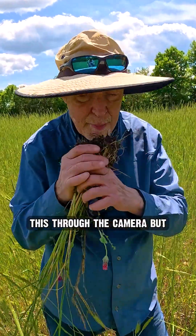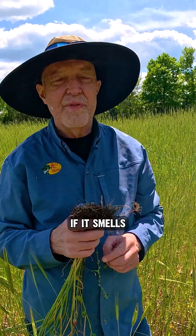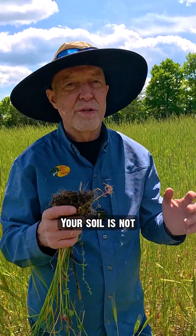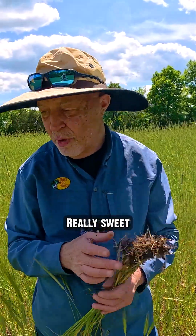And you can't get this through the camera, but good soil should smell sweet. If it smells really bitter, your soil is not in very good shape. It should smell like really fresh potting soil — really sweet.